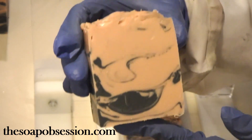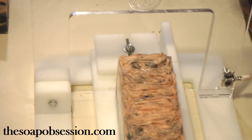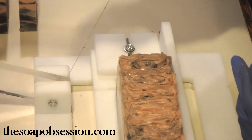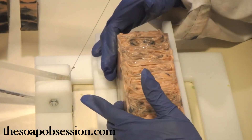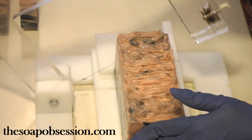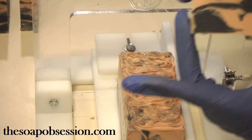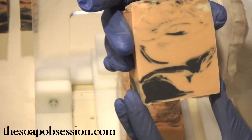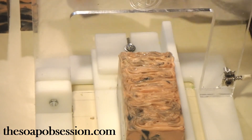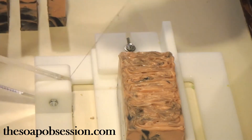So far so good — no air pockets. The black is looking nice. I got a little bit more uncolored soap in there. I think I was scraping around the bowl trying to make sure nothing was left — that's how that got in there.